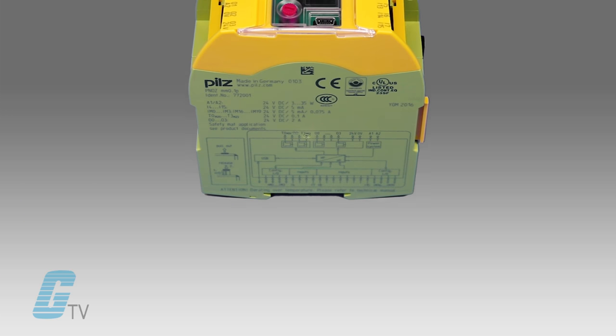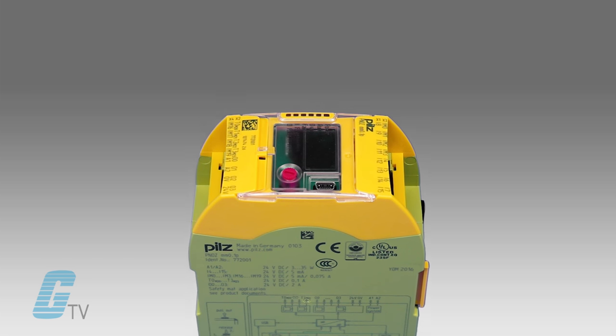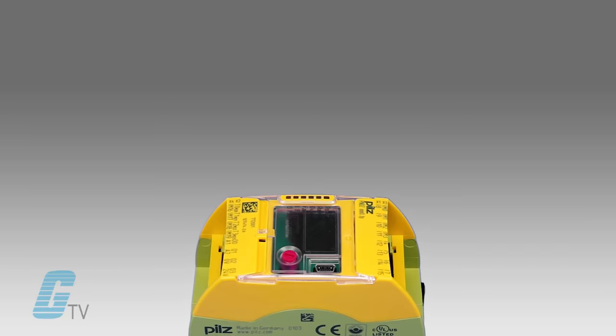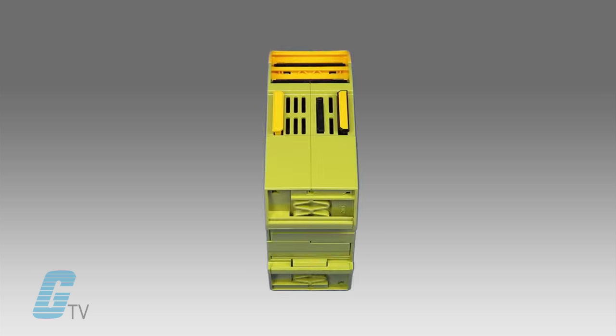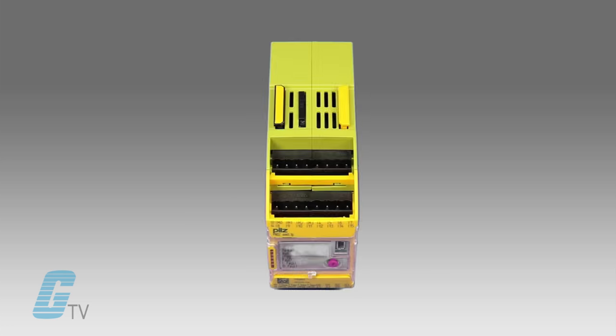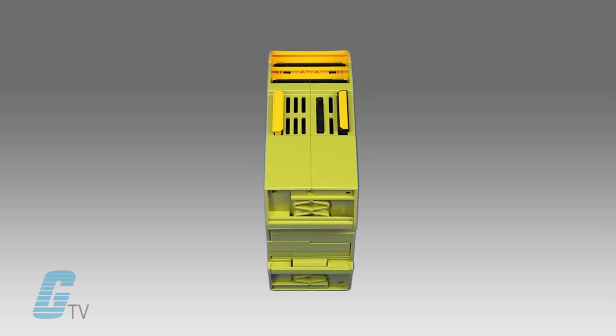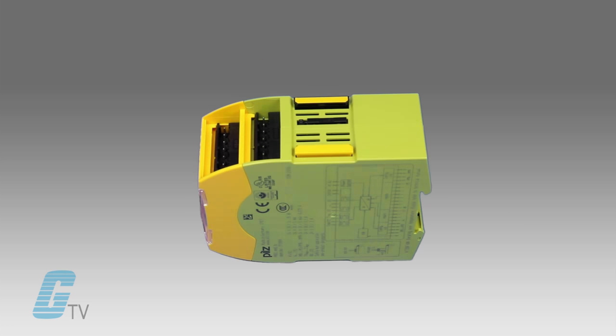They can be used either standalone or as modular expandable units with different base configurations available. These expandable base units can be expanded with a maximum of 4 link and communication modules on the left-hand side and one PNAS Sigma relay expansion module on the right side.